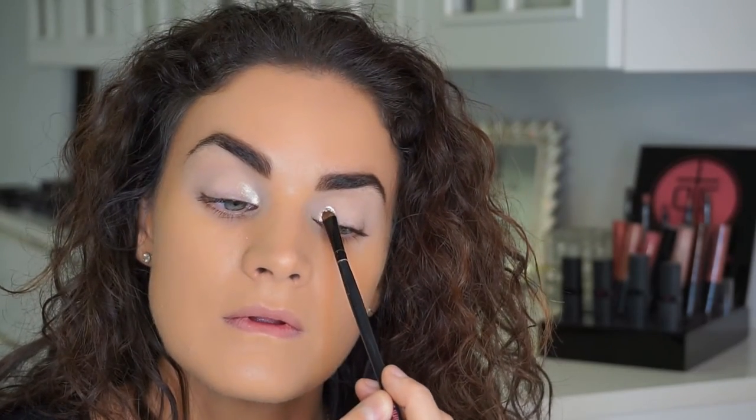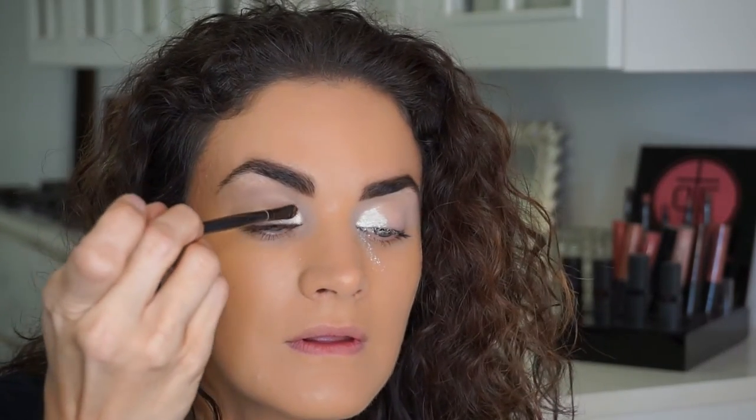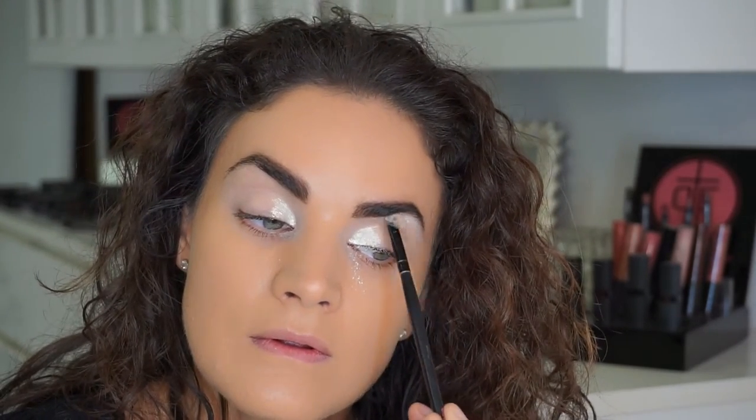Moon Gold is my go-to for the inner corners of the eyes — it really lights up the eyes. So we're popping that in the inner corners, and I'm also going to use that to highlight below the brow bone as well.